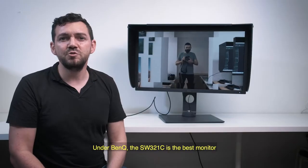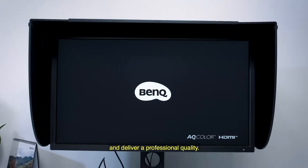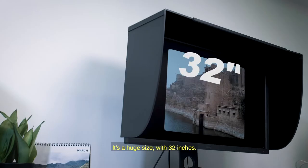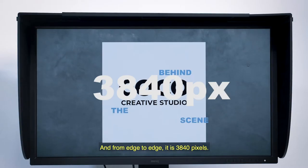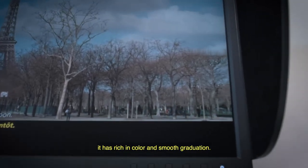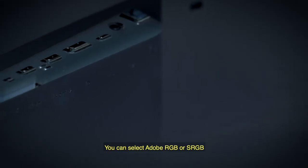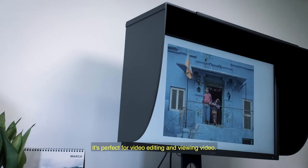Under BenQ, the monitor SW321C is the best monitor for photographers and delivers professional quality. Now let's move on to the characteristics of the monitor. It's a huge 32-inch size and from edge to edge it's 3840 pixels. The monitor offers 10-bit color, more rich in color and smooth in graduation. You can select Adobe RGB or sRGB. The full 4K resolution is perfect for video editing and viewing video.